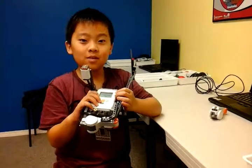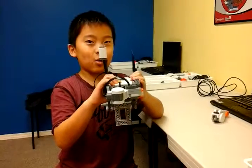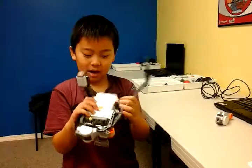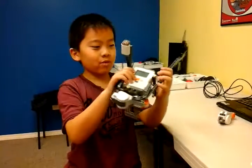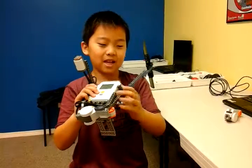My name is Elvis. Today I built this. It was originally a baseball batter — as you can see, this was originally the bat.